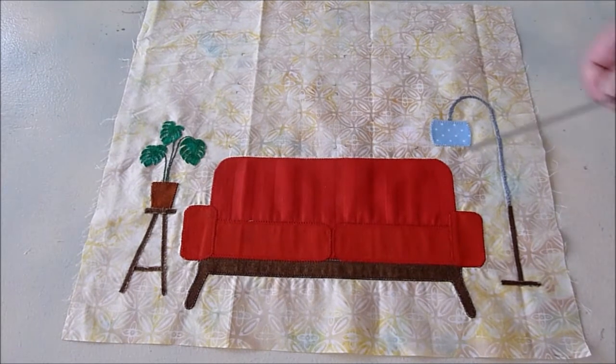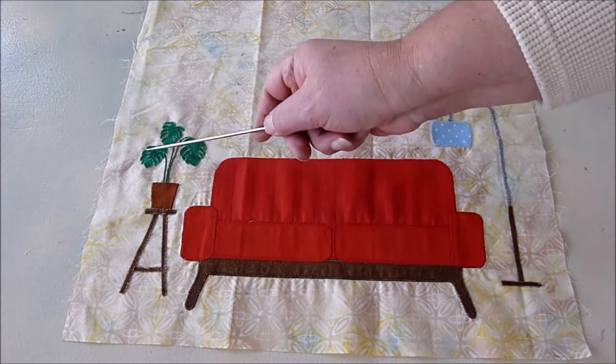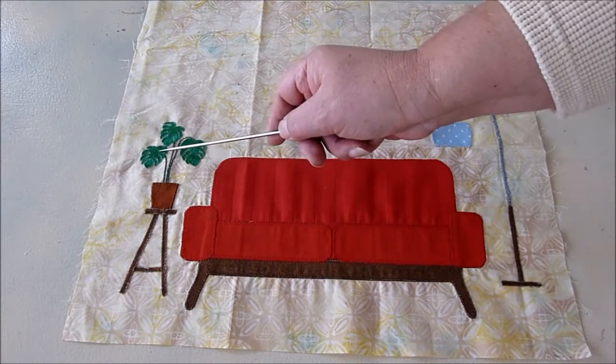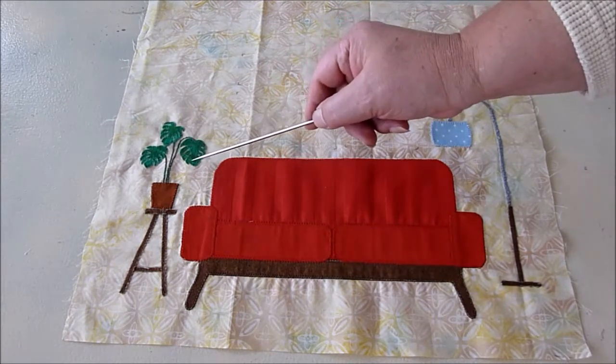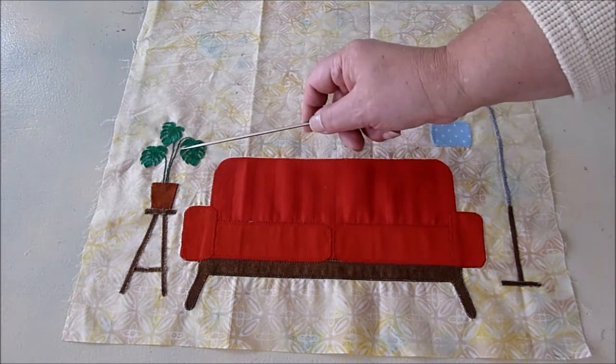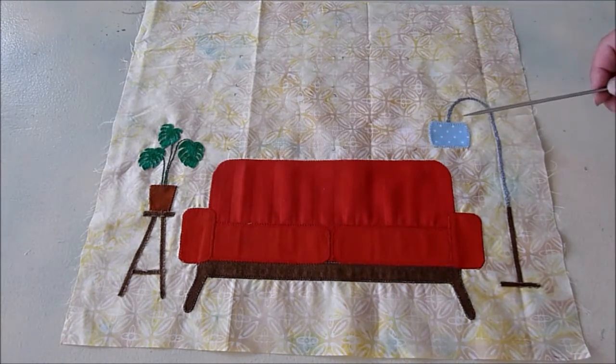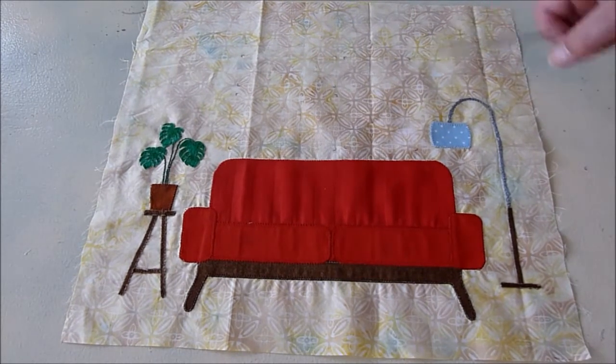I've stitched down all the leaves. The thread wasn't exactly the same color, but by stitching over this it gives the leaves a little bit of texture, which is kind of cool. That was actually pretty easy to do. All that's left now are our pictures.